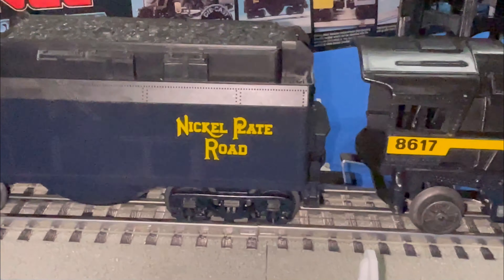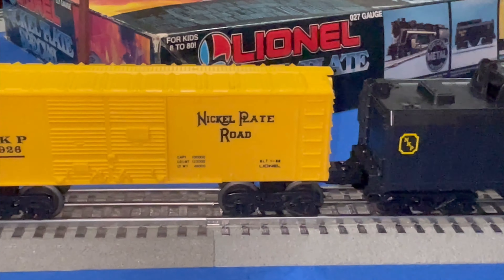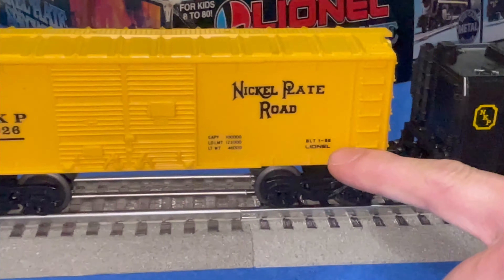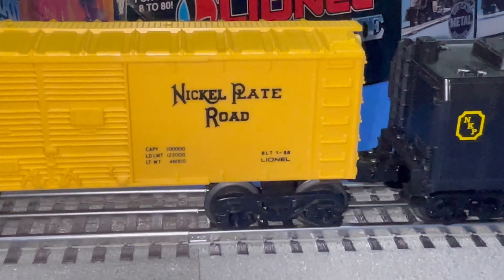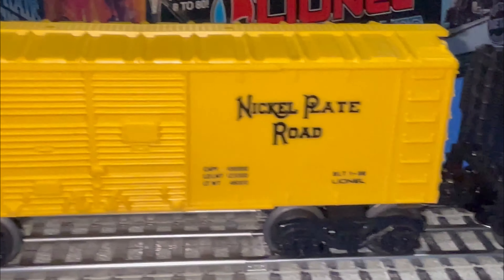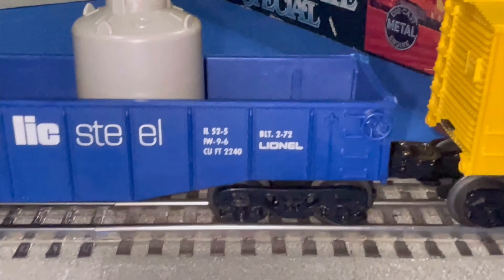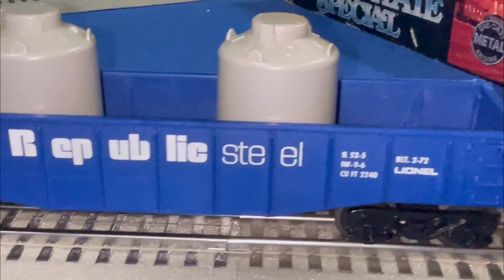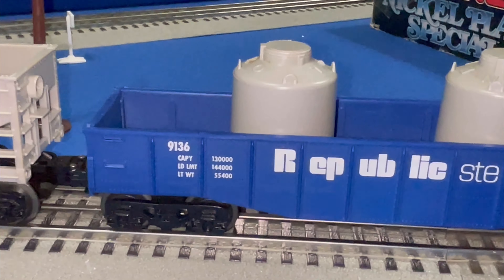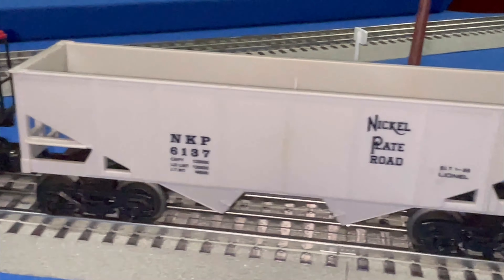It's an 8617 steam engine with the coal tender behind it. The original side cards, if you look at the dates, say '86 — but again the locomotive says '83. There's one car behind it that says 1972, so we don't know where that one came from. It was in the box, so I suppose it's supposed to be there, and the rest are all '86.